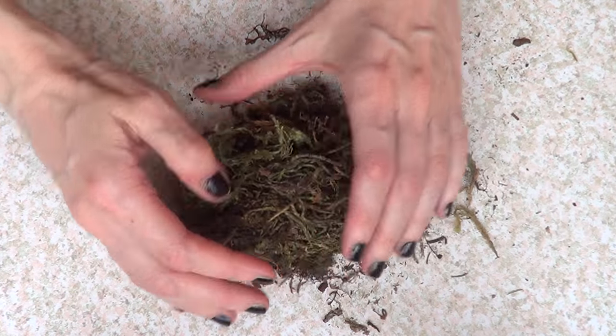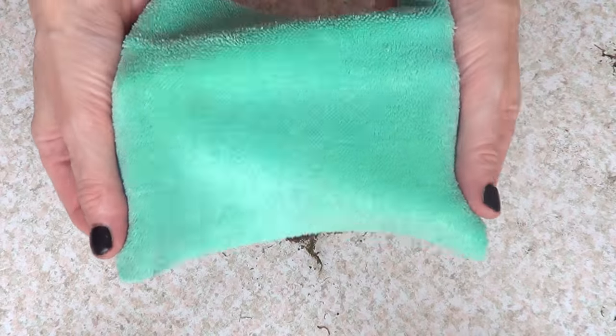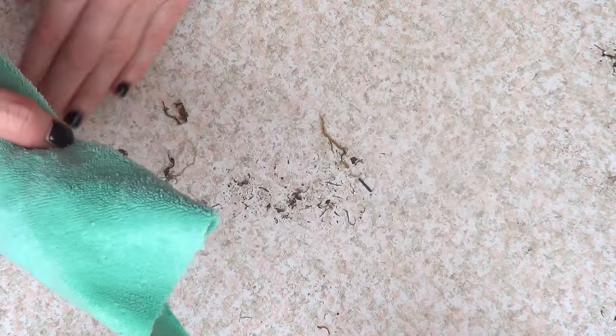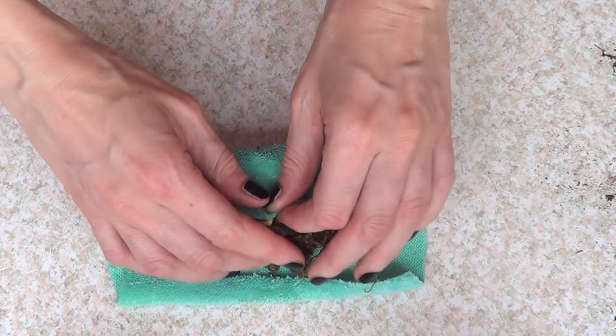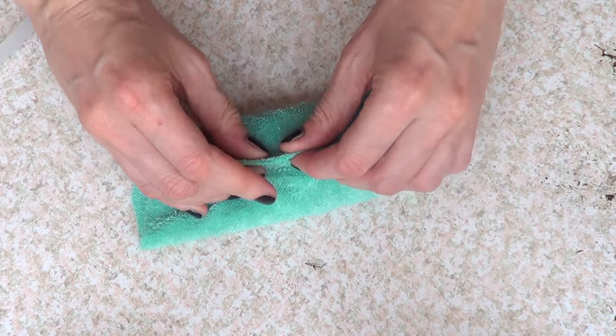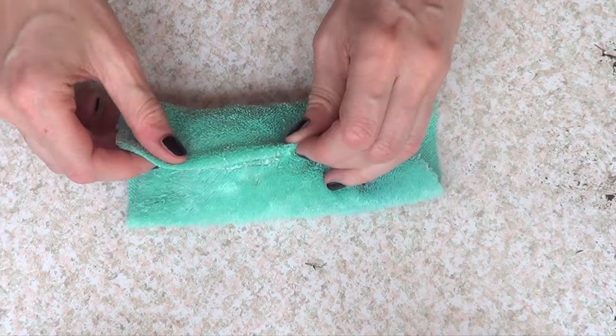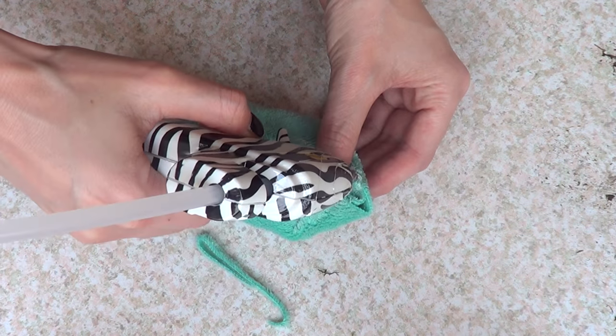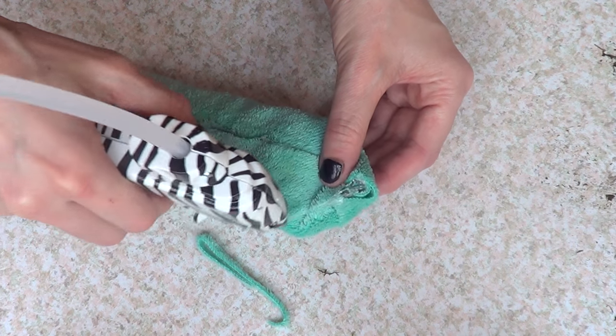We're gonna shape the moss into a square kind of shape, then we're gonna be using a small piece of fabric. Since I'm making this as a Tiffany's blue box, this is the blue that I'm using. The fabric looks kind of weird just because it used to be part of a towel — as I always say, work with what you have.